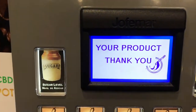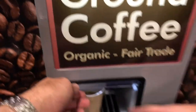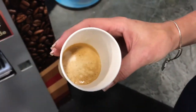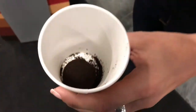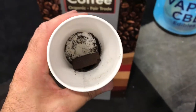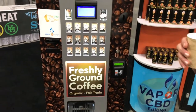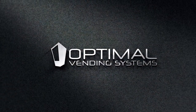Now we can see it's done. I'm going to show you what the espresso looks like — notice the crema. Here we're going to show you what the coffee pucks look like. After every brew, this coffee puck gets ejected into a trash bin. This is the G250 model, currently available from optimal vending systems.